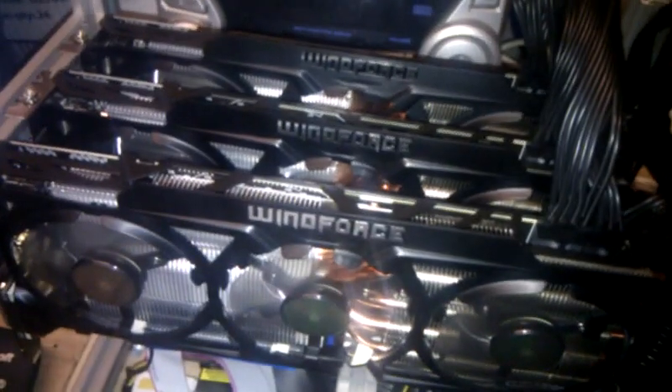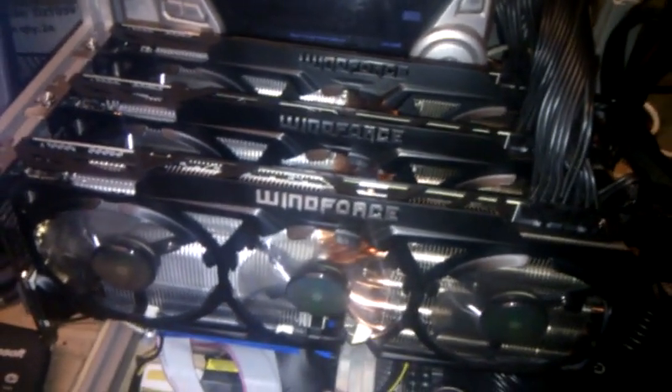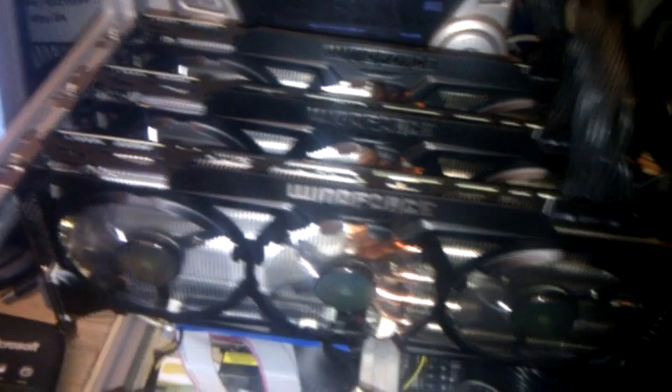What we've got here is three Windforce GPUs. At the moment I'm currently looking to upgrade this to six Windforces. They're R9 290s from Gigabyte — not the X variants, just the R9 290s.